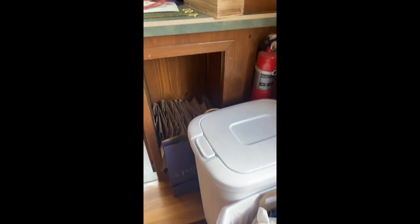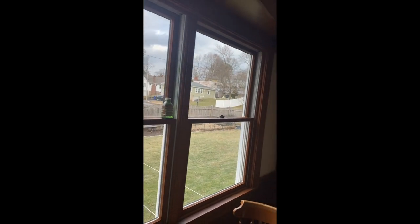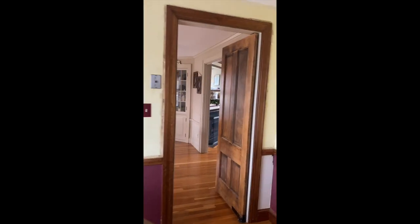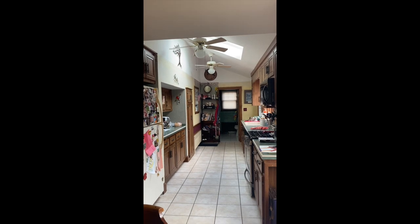Down here she's going to get a trash pull-out because the trash is right there anyway, and there's actually room inside that box to make it happen. The walls are horsehair plaster, so we have to do some extra prep work. That chair rail is coming off and all the trim is getting white.